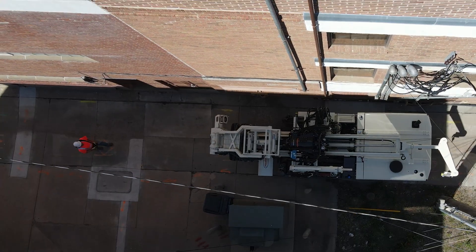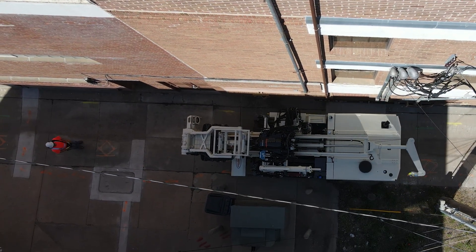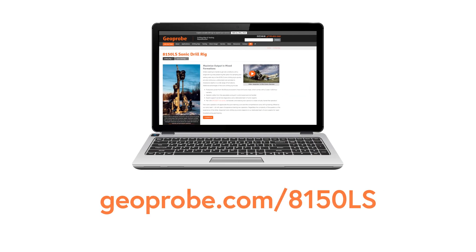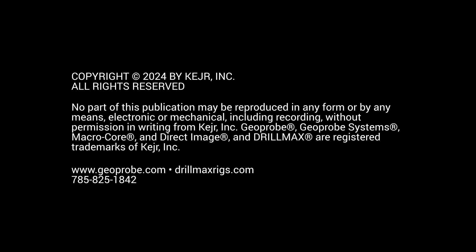Experience the power and precision of the 8150LS Sonic Drill Rig designed specifically to make your field work faster, easier, and safer. For further details, contact us at 785-825-1842 or explore the wealth of information available at geoprobe.com.